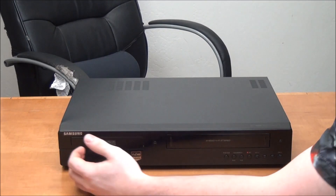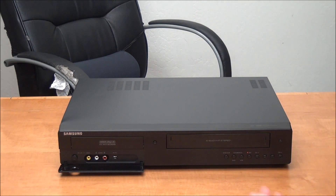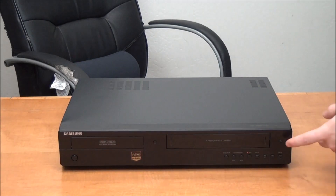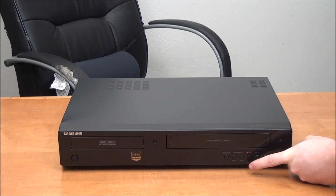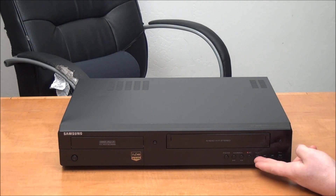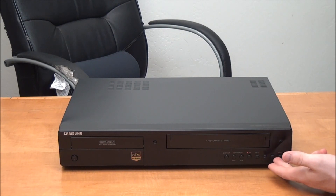This is going to be your front panel. Right here you've got a door that you can open up, and inside you have a DV input to directly connect a camera, or a composite audio video input for connecting just about any other compatible device. You've got your power button, DVD eject, VHS eject, the DVD/VCR switch, dubbing to DVD and to VHS, a record button if you want to start recording whatever you're watching, channel and rewind, stop, play/pause, channel up, and fast forward.